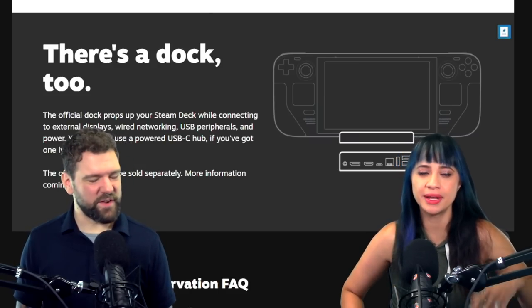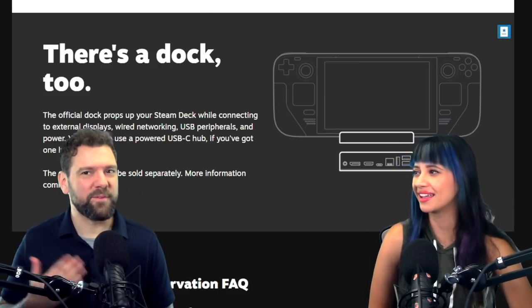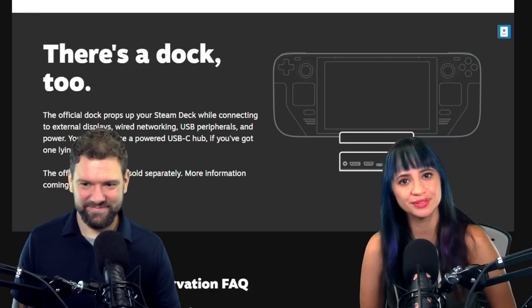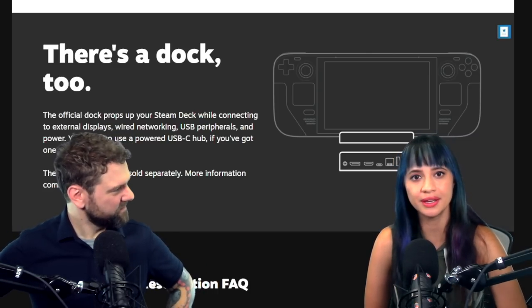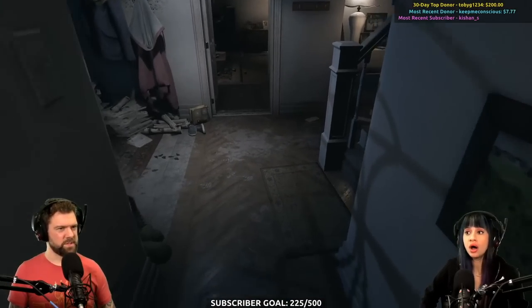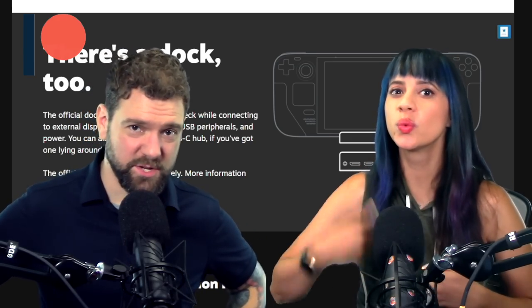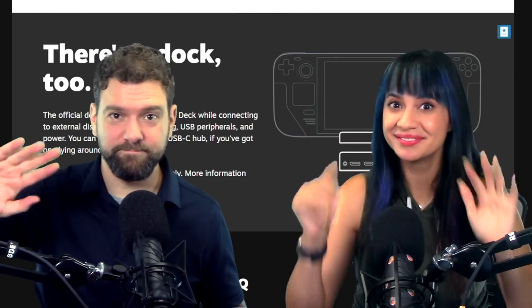It's going to be like the PS5 — reservations are already selling on eBay. They're always scalping reservations. Let us know your thoughts in the comments. Thank you for indulging us on this quick little video while we took a look at this stuff. We're going to have some other videos coming up soon — don't forget to watch us on Twitch. If you like this video, please support us on Patreon, click like, share, and subscribe. See you tomorrow. Bye!